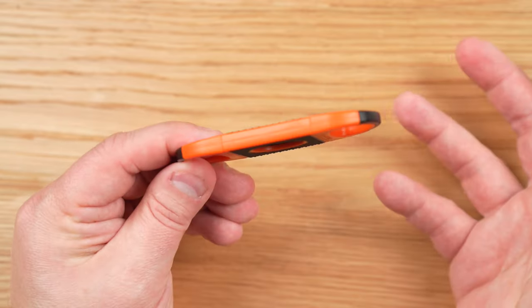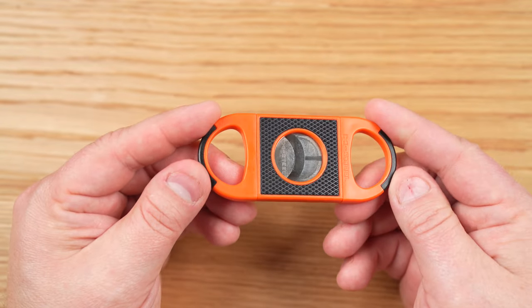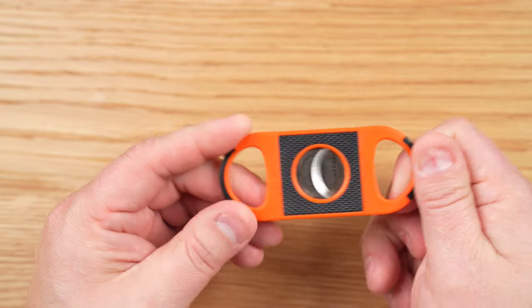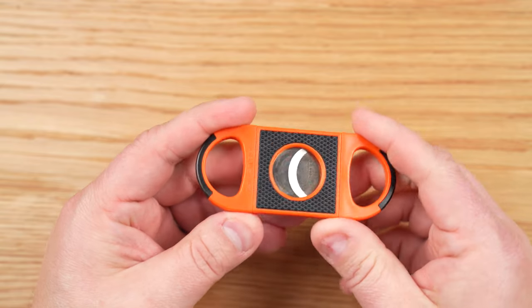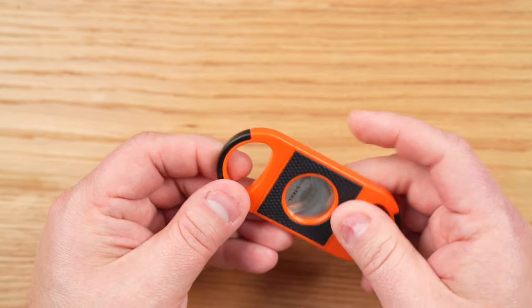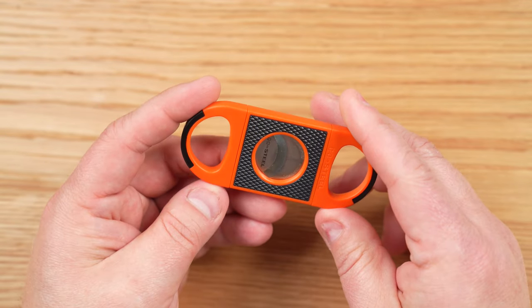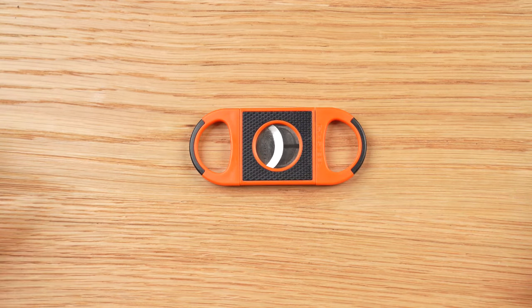A couple of other things I really loved about it: one is the weight. It's very light — under an ounce — and that makes a big difference when you're taking it and putting it in your pocket and walking around with it. I don't have to worry about it clanking against my thigh or whatever. I can even put it in my front shirt pocket and pretty much forget about it. The times I did put it in my pocket with a lighter, the lighter was quite a bit heavier than the cutter, and it's nice to be able to do that.